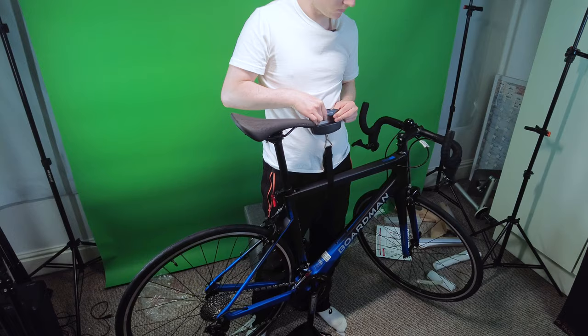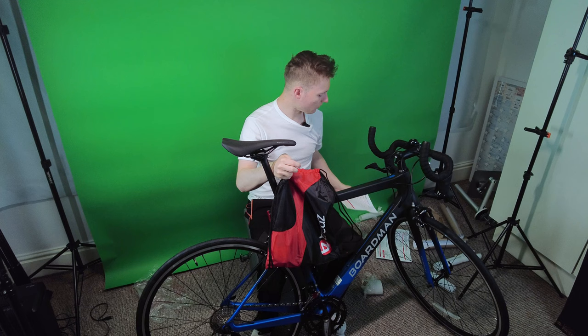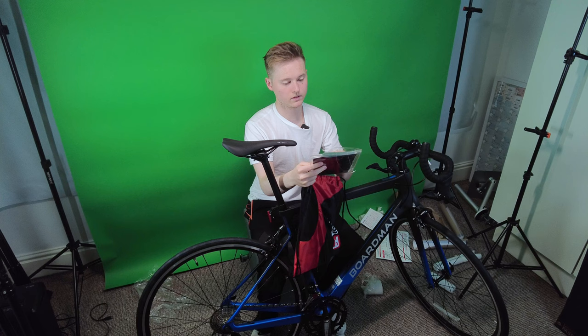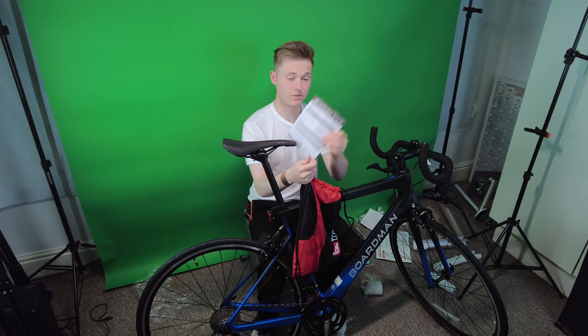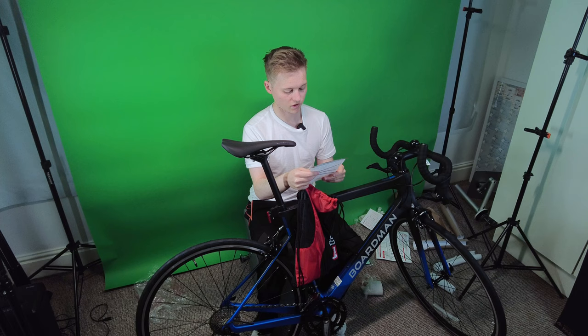Let's have a look at what's in this bag, which is provided by Treads. First we have a return form — probably won't be needing that. Next we have a manual, and then just a sheet of paper which goes over what's been checked. The brakes have been checked, loads and loads of stuff has been checked. Thank you to Treads Bikes for doing such a thorough test. Looks like we have some more legal paperwork here.